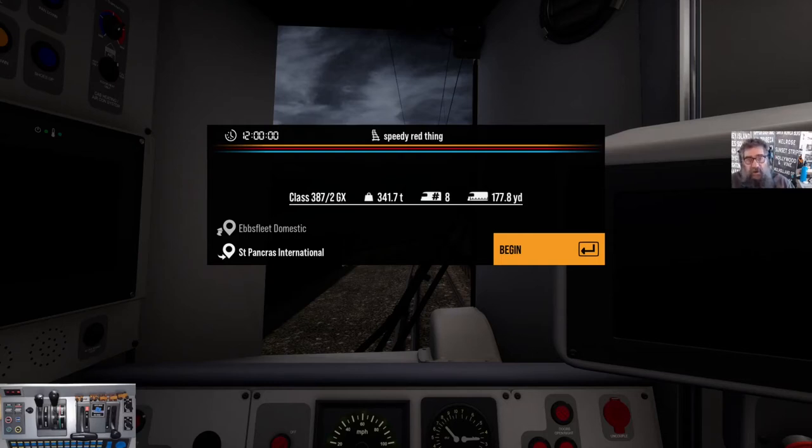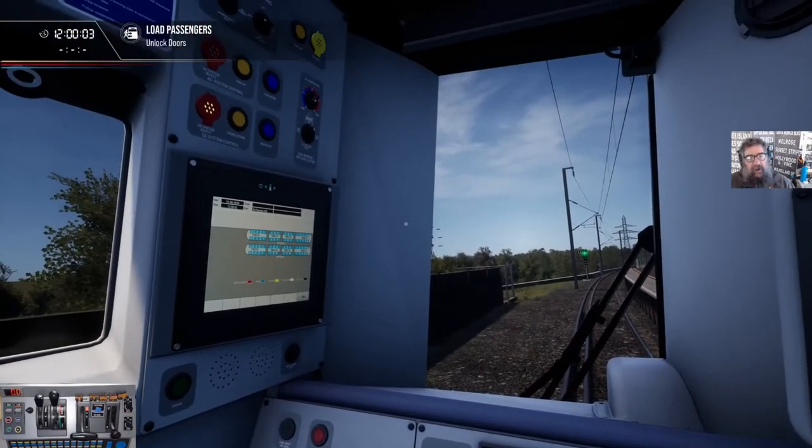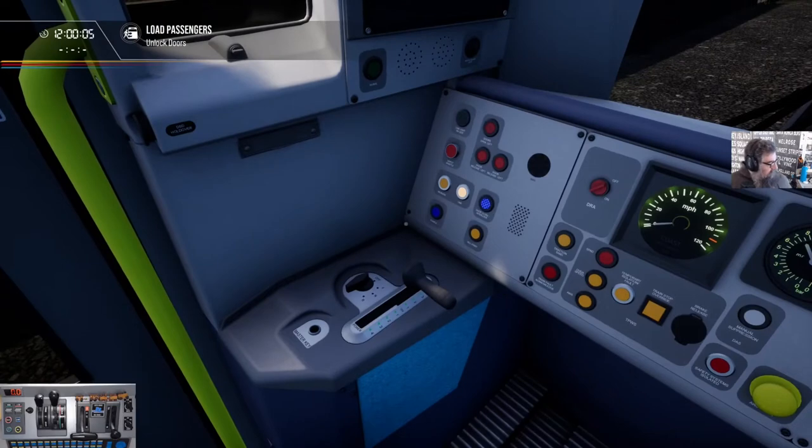G'day viewers, here we are. We're going to run a little service I've made called Speedy Red Thing. Why? Because I want to know how fast the 387-2GX, the Gatwick Express, that comes from London Commuter, will actually go. So we're going to run it on southeastern high speed, and we're going to run it in AC mode. Let's just get started.